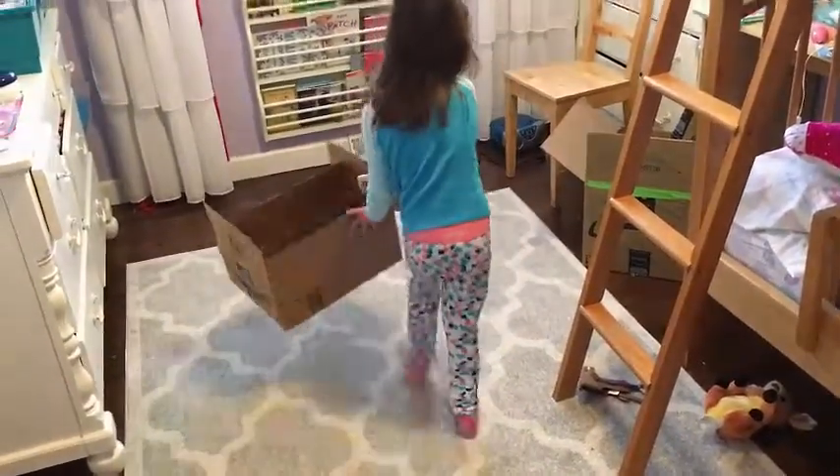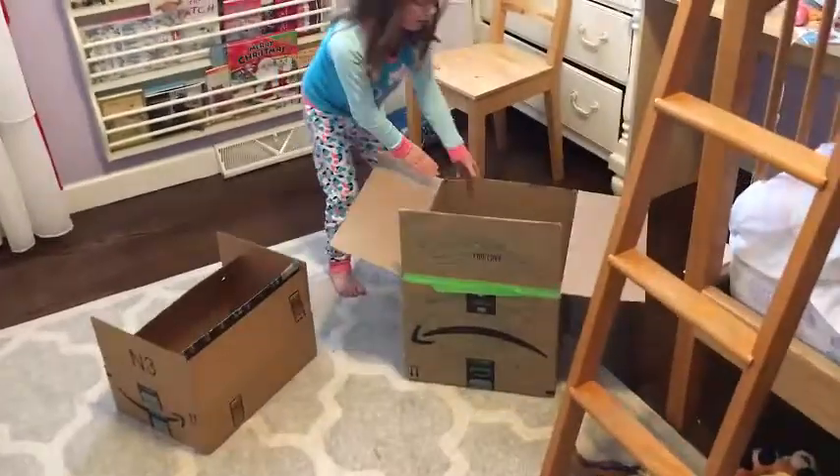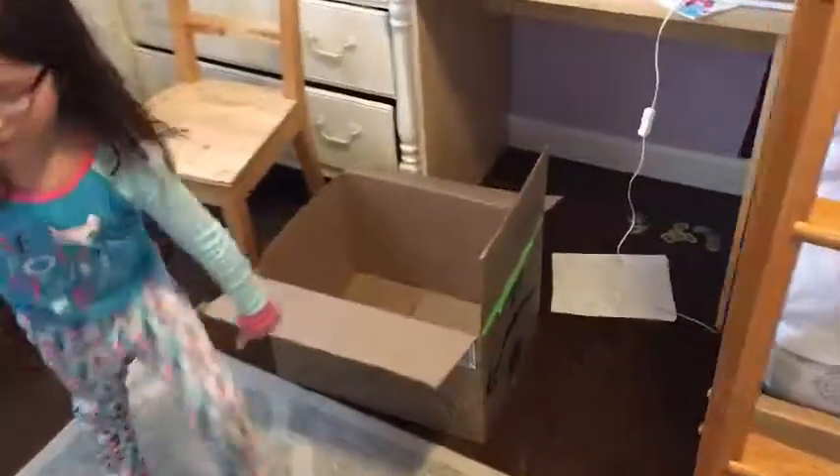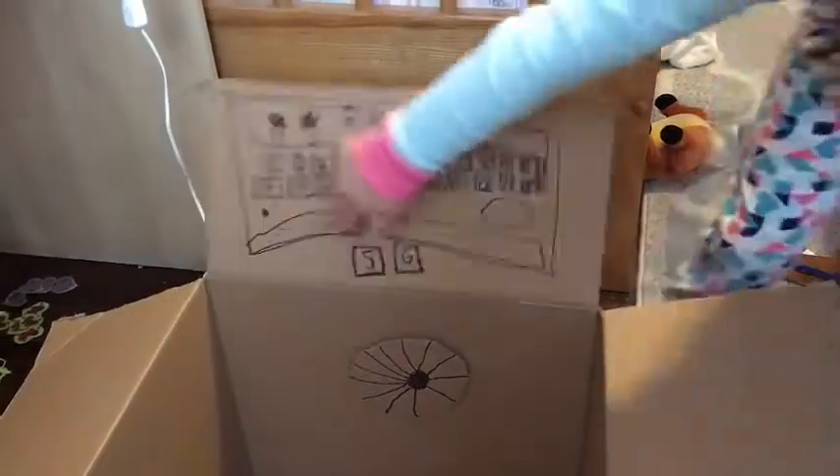And you can also look at this video where I made an airplane. Airplane. Two. Very cool.